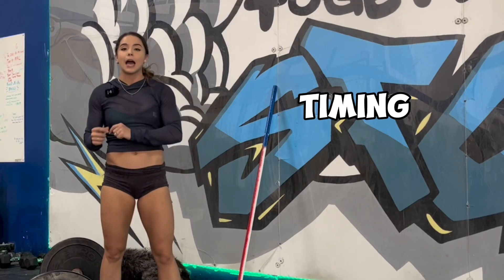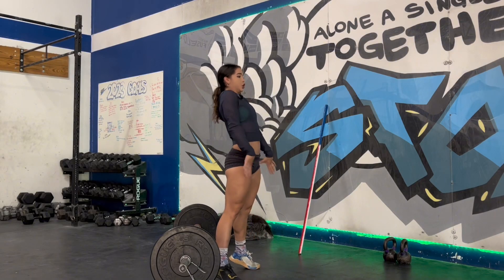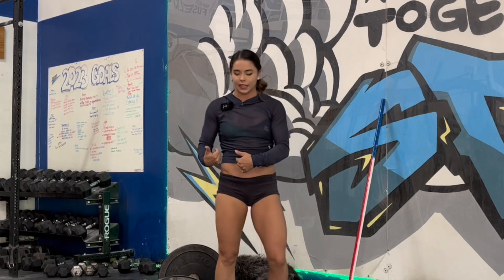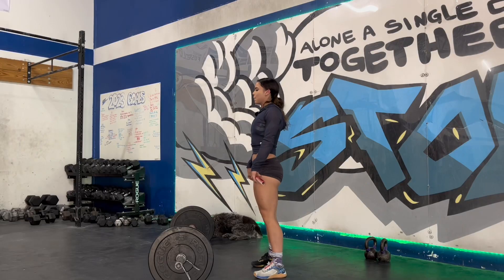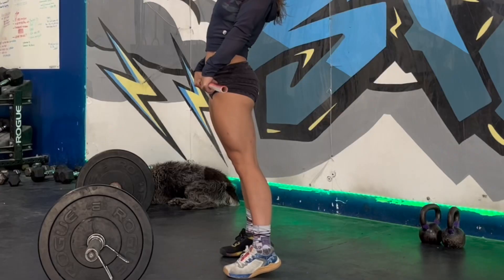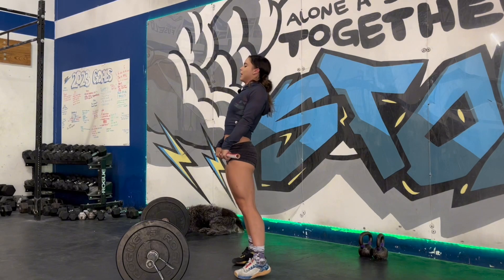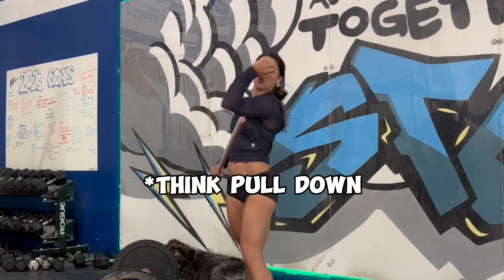I'm going to leave you with my all-time favorite clean drill: tall cleans. Tall cleans focus on your timing and your speed to get from your extension to your receiving position, whether it's a power or a squat clean. I suggest you start with a PVC and then graduate to a lighter barbell. I'm going to pretend like I just did a hard jump and extension — a slight lift from my heel off the ground but without losing my footing — and from here I'm pulling myself under the bar and pulling my elbows around the bar to that tall front rack position.